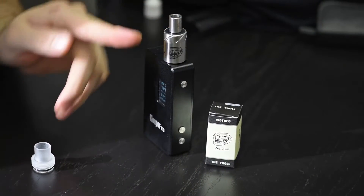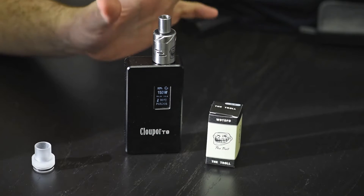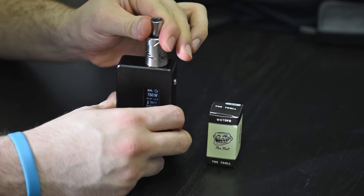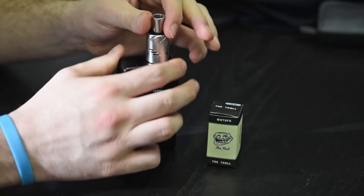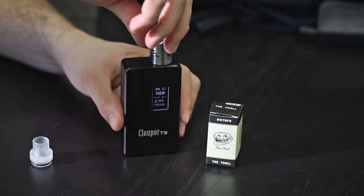You've got your troll face logo and slits for huge airflow. The cool thing about this is it has airflow control — you twist this and you can go wide open, or you can make a tighter draw by closing it if you want to get a more flavorful vape.